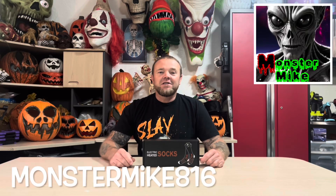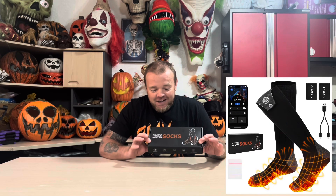How's it going everyone? Monster Mike 816. Are you looking for stocking stuffers or really cool gift ideas this holiday season — or anytime really? Check this out.